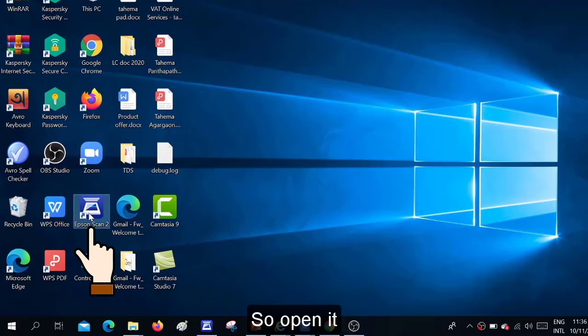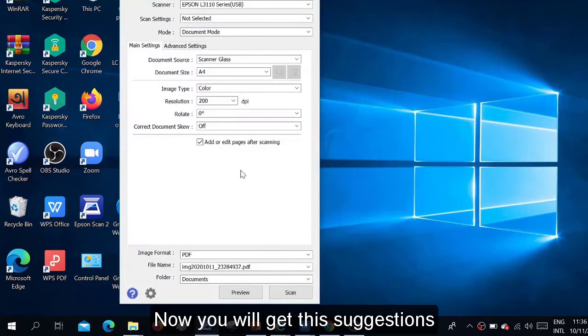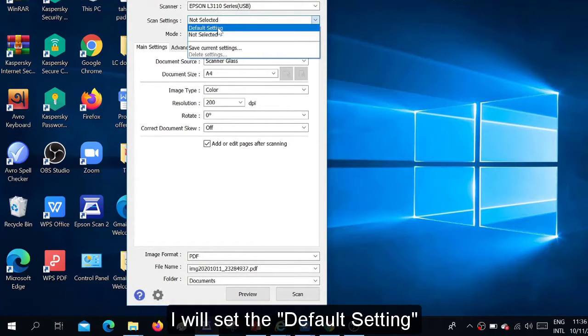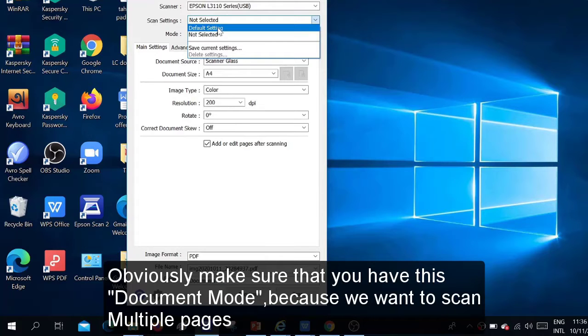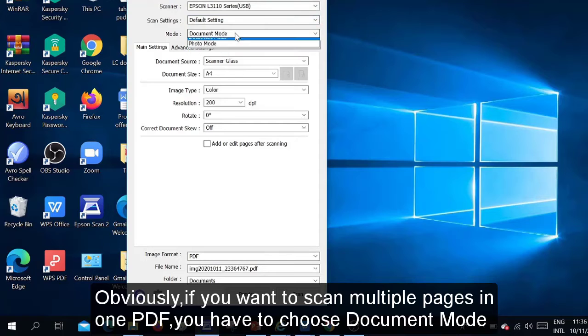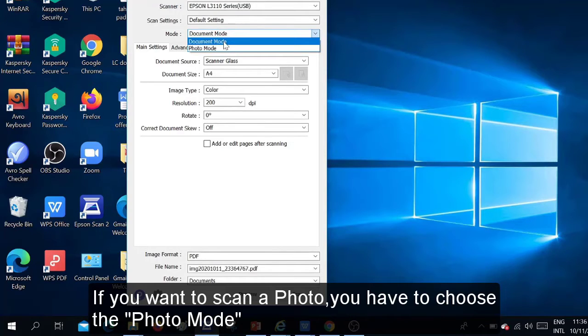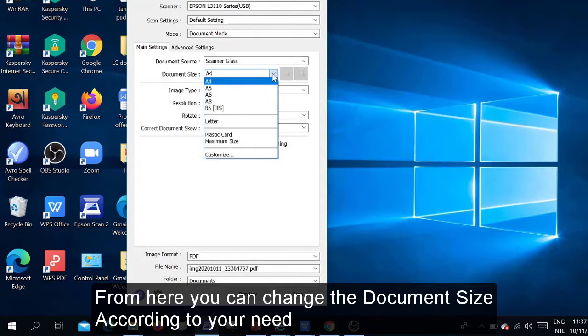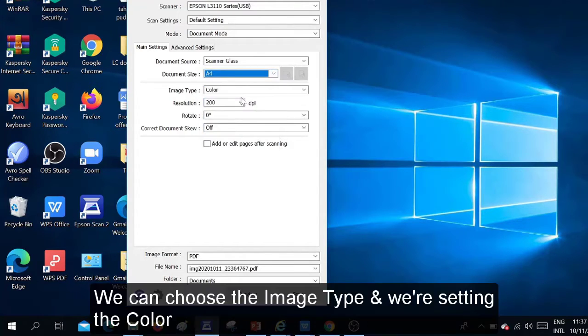Once you open Epson Scan 2, you will get these settings options. You can change the scan settings here. Make sure you have Document Mode selected, because we want to scan multiple pages. If you want to scan a photo you can choose Photo Mode, but for multiple pages you must choose Document Mode. From here you can change the document size according to your need — here we are setting A4 size. You can also choose the image type; we are setting it to Color.